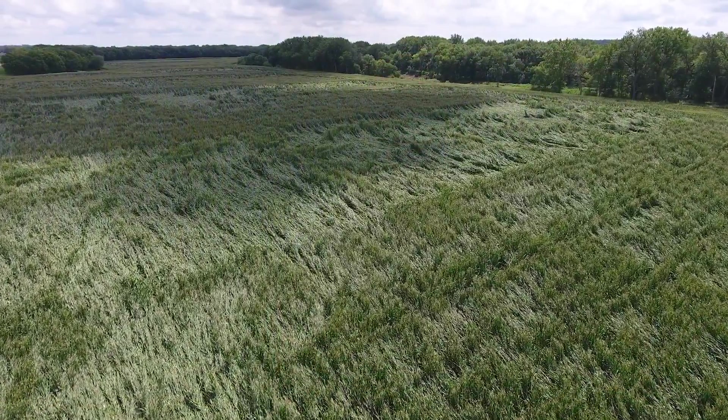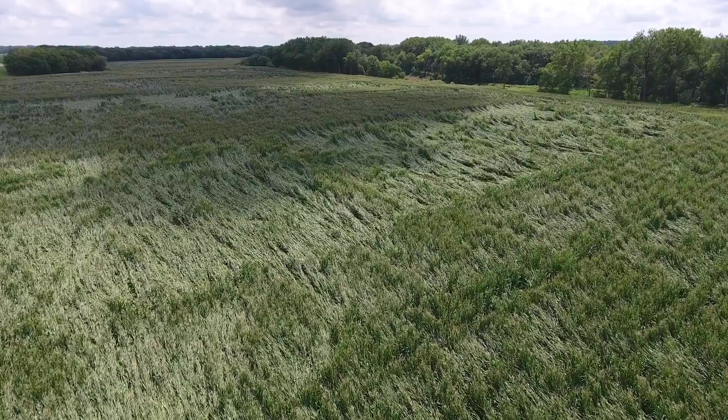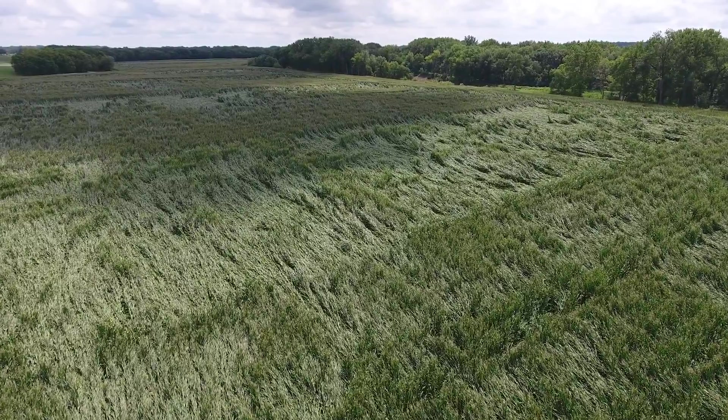Speaking of downed corn, I get a lot of questions from growers that are using our Yield Saver brushes — what do they do in that case with downed corn? Does the brush help? Is it something they should take off? Unfortunately, I've had quite a bit of first-hand experience. In the last two years, we've had some pretty severe downed corn.